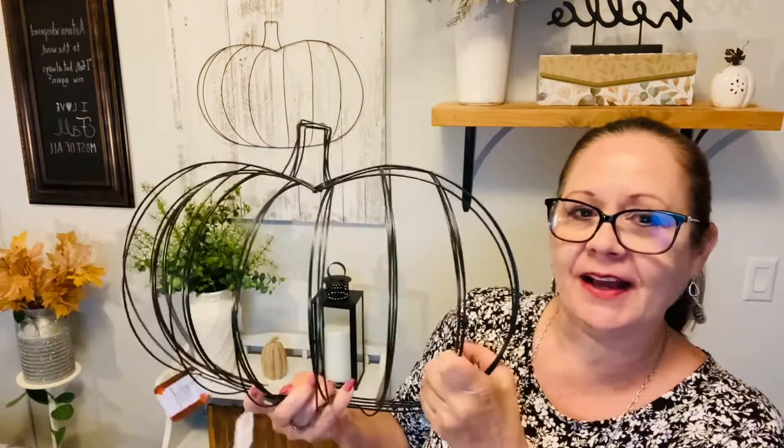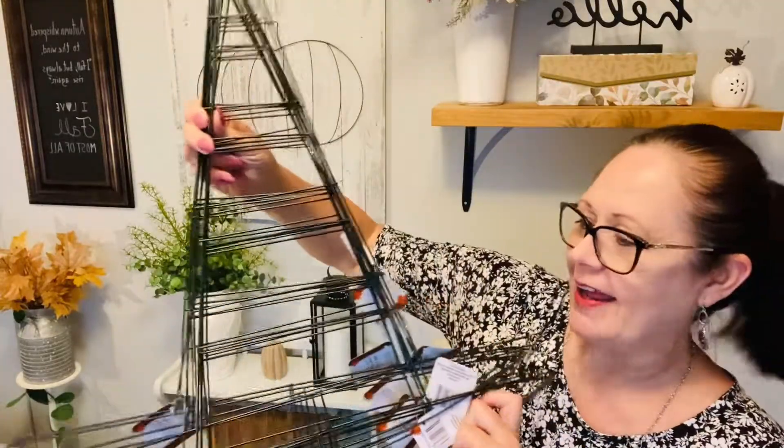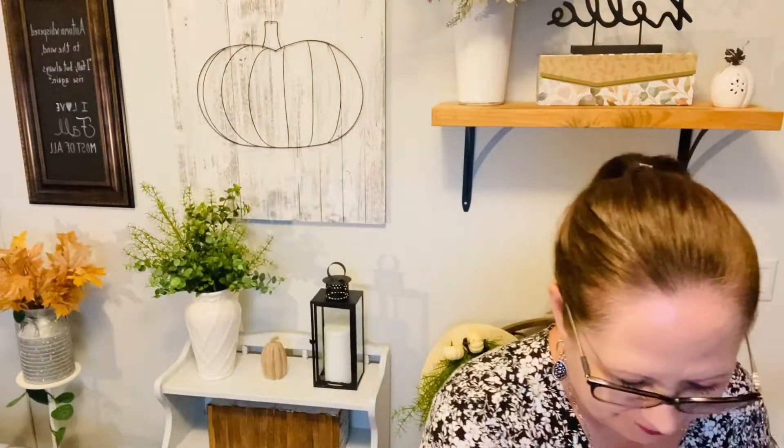That was it for Dollar General. At Dollar Tree there wasn't a whole lot, but what I did get is so important — I got several of these items and some are going into the giveaway basket. These go quickly so I wanted to make sure I had them. I also found these little tin pails that they were just unboxing.